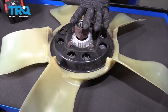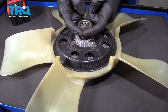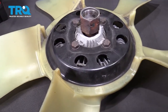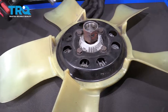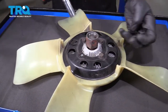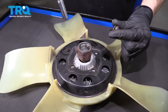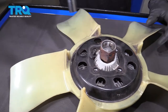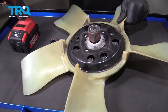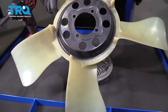Now that we have the fan and the fan clutch off of the vehicle, let's continue on by removing the fan from the clutch. Looking at the backside where that giant nut was, you're going to also find four 13-millimeter headed bolts. Remove all four — these are all going to look the same. Now I'm going to carefully give this a loving bonk to break it free. Set your old fan aside.